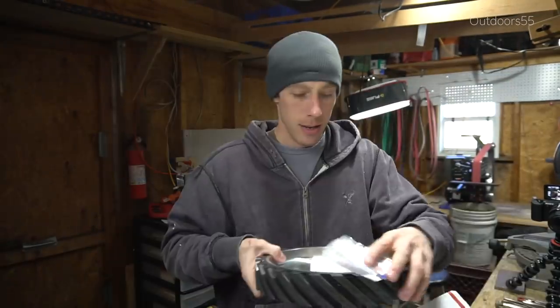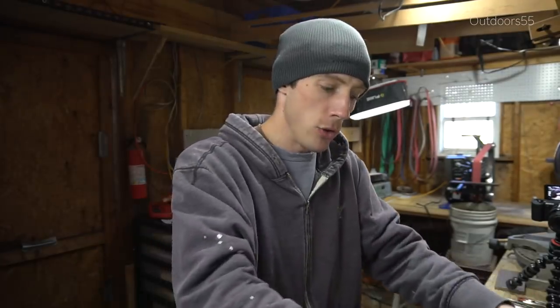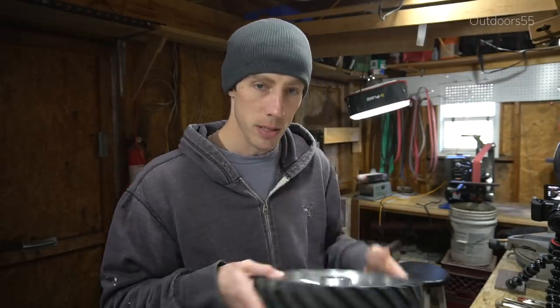I literally hit the upload button for the last video and I had a knock at the door. Guess what was inside? Brand new contact wheel. I'm gonna go ahead and try and get this contact wheel on and hopefully it fixes the problem. I'm gonna go put this on and we'll see what happens.